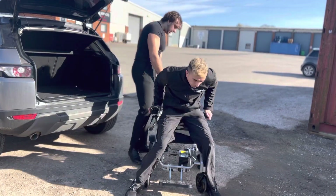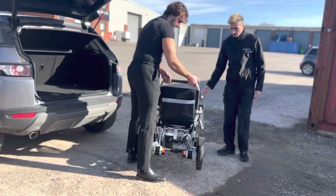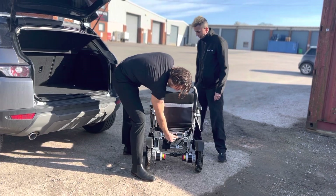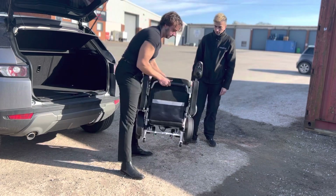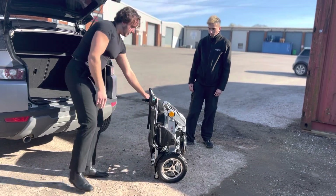Let's give a demonstration of it folding up. As you can see on the back there's a small lever — you press this lever, bend it slightly, put the front rest up, and then simply just like that and it's folded up. How much